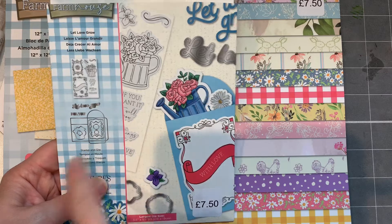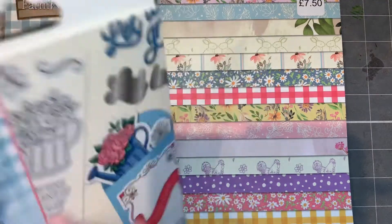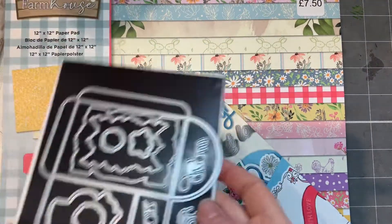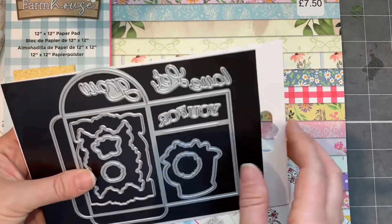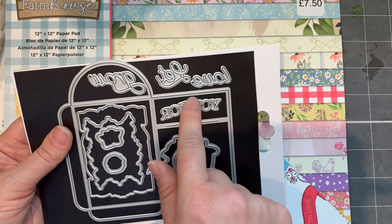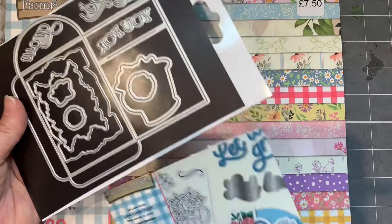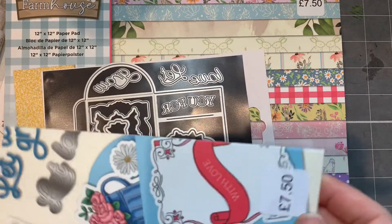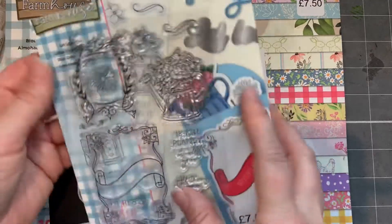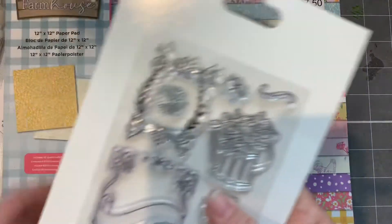Fairly similar designs in lots of different colors — I like that, and I think it'll be nice for making some projects. Also from that collection I picked up this stamp and die set, also £7.50. To be honest, I was happy to pay £7.50 just to get the die because it makes this really cute little pocket. There's the die set — it makes a great pocket. If you do pocket letters it's a perfect little pocket to put goodies in. It says 'For You' and 'Let Love Grow.'